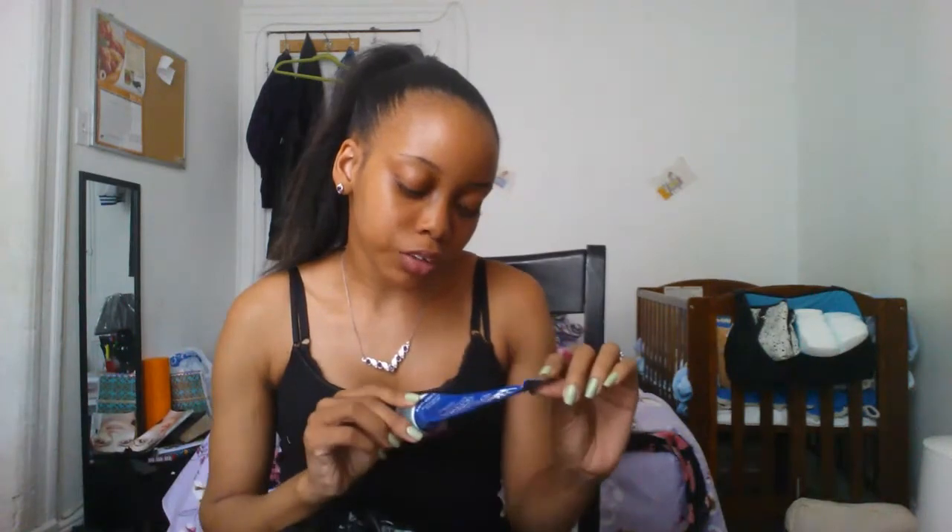I've been through the Luster Premium White Luster Now Instant White Toothpaste. This stuff is great, I love it. I've also gone through the Avon Natural Body Vanilla Ice Cream Scrub — this stuff is awesome. It smells like vanilla ice cream, it's really moisturizing, and you can use it in or out of the shower.